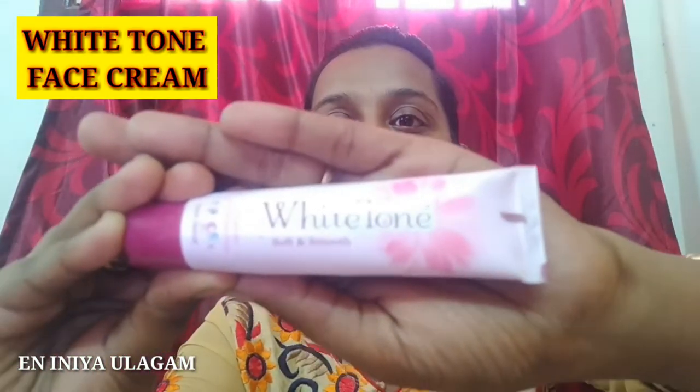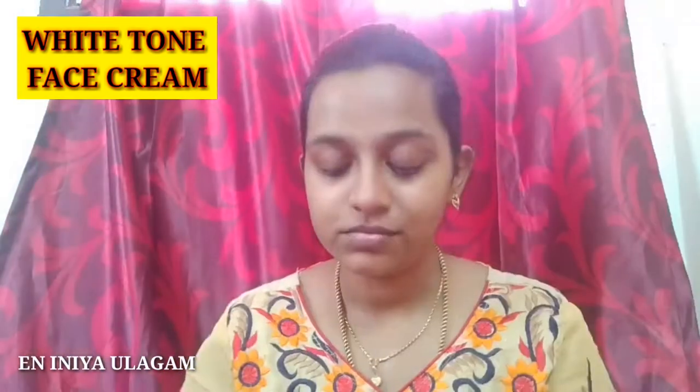I have a Lakme lip balm as a moisturizer — the price is around 150 rupees. Now let's apply the face cream. I use White Tone face cream. I don't want to use any foundation or concealer — it is just a simple look. Let's apply it to the face and neck fully.